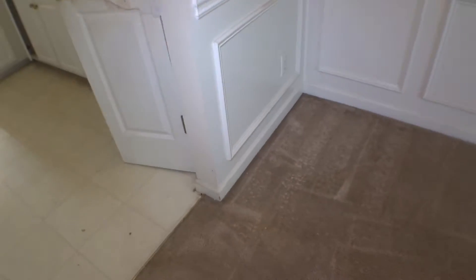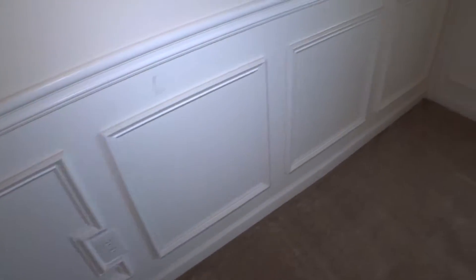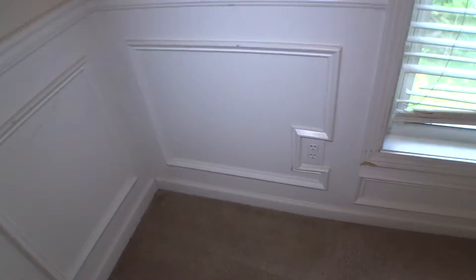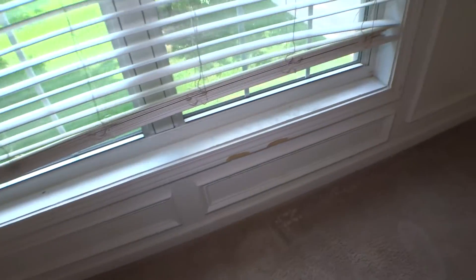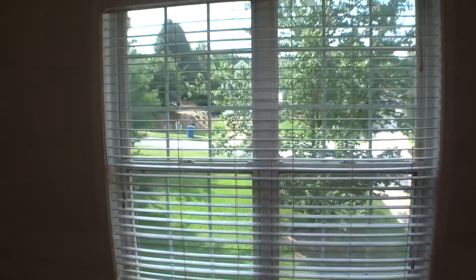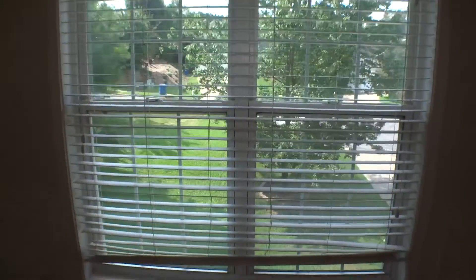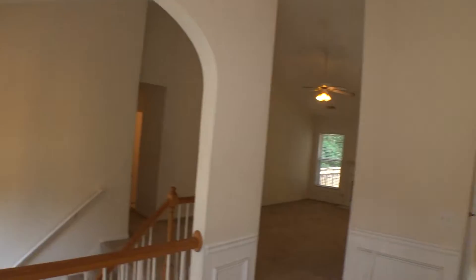I am in the dining area right now. The condition of carpet, trim, and outlet need to be cleaned or repainted. The wood trim by the window is damaged — again, dog activity. The window needs to be cleaned. The two-inch blind is damaged. The walls around the dining need to be repainted.